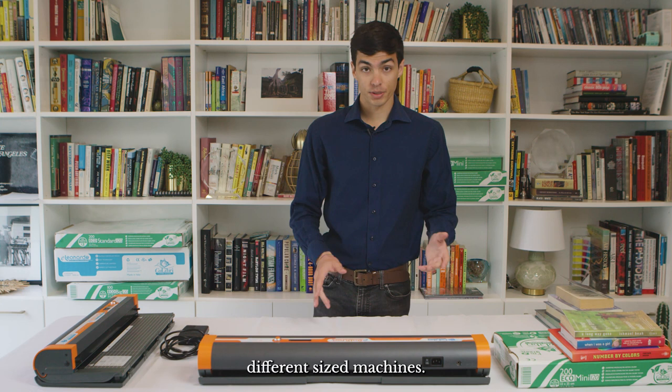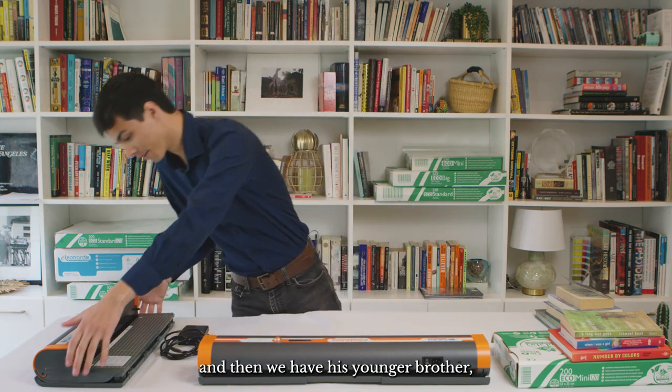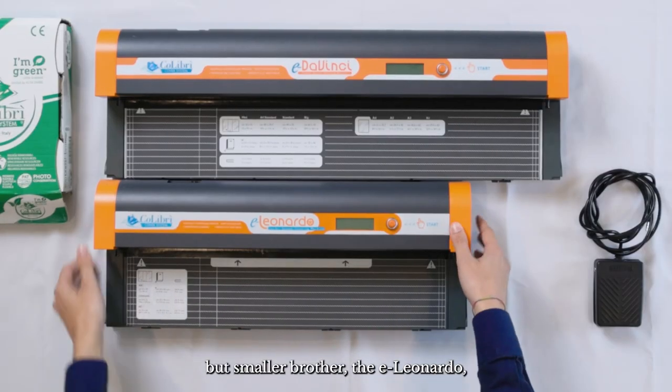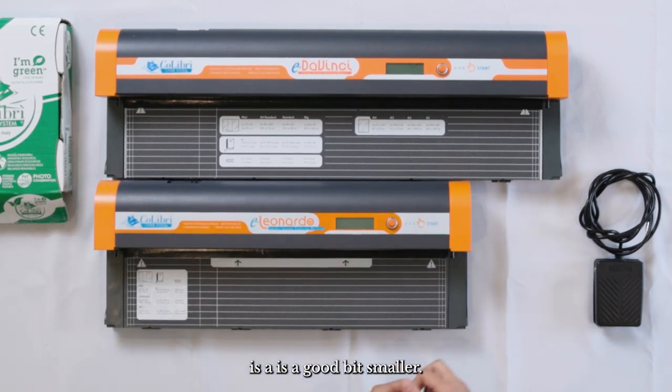Colibri has two different sized machines. We have the E Da Vinci, which is bigger, and then we have its smaller brother the E Leonardo, which as you can see is a good bit smaller.